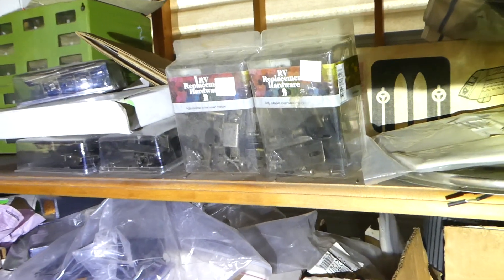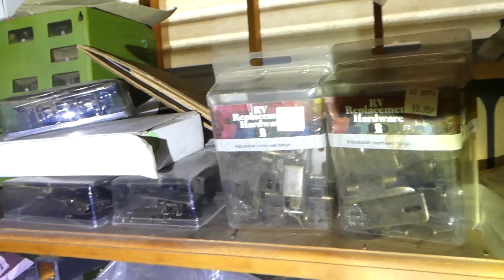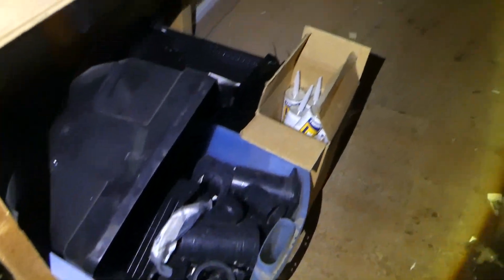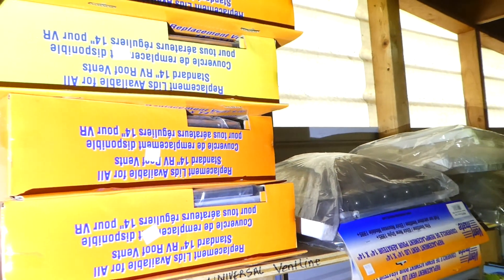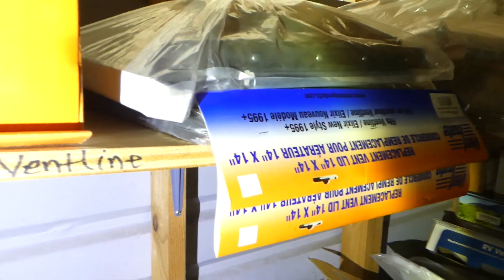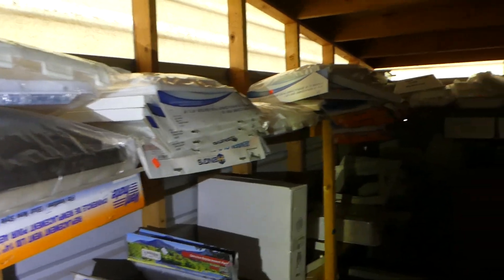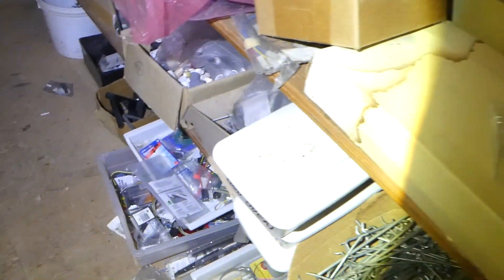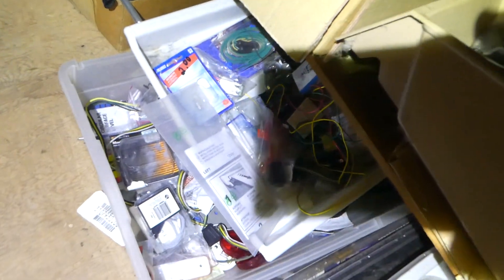Here's some replacement hardware for doors, sewer line fittings, and there's a bunch of roof vents — brand new — and they retail at $16.95 to $17.95. There's probably 50 to 60 of them. Here are some other random ones. Let's back up and go down this way — down here you've got a bunch of electrical.